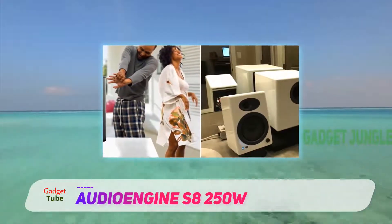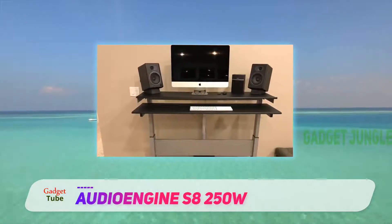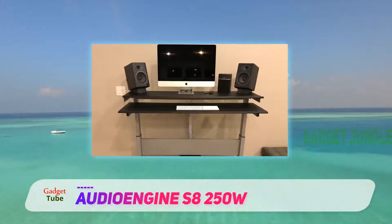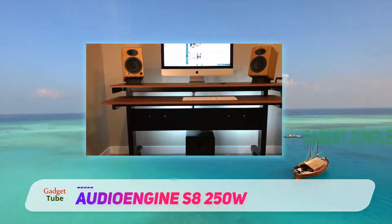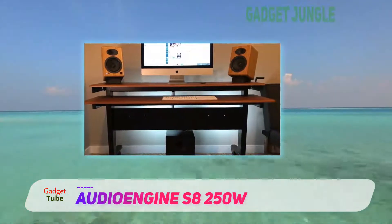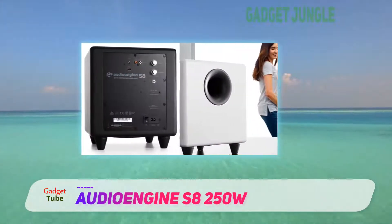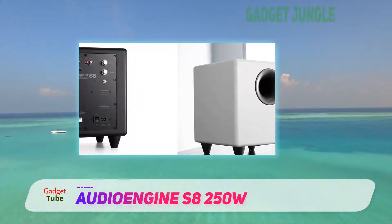Even when you turn the volume up extremely loud, you're able to avoid any irritating distortion sounds. There are plenty of inputs available at the back of the subwoofer that allow you to connect the rest of your sound system without any hassle. We liked how they've designed this one with a small design — being just 8 inches in size provides you with the ability to set it up easily and out of the way to save space.